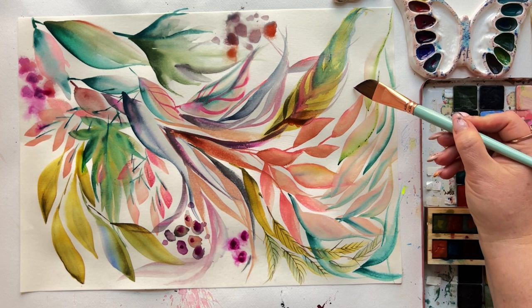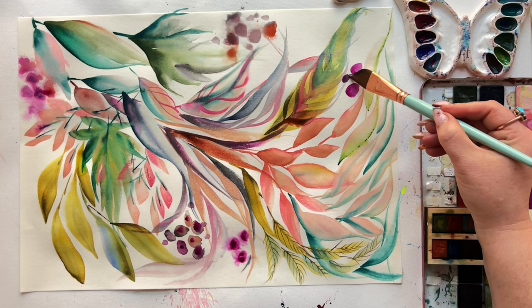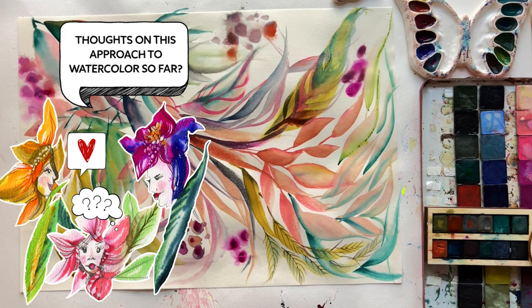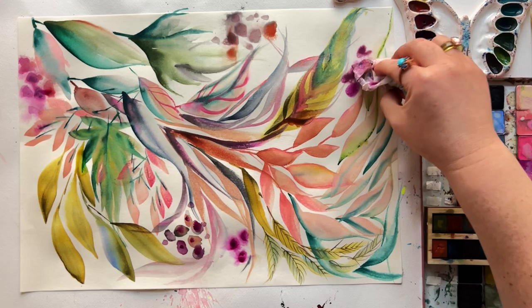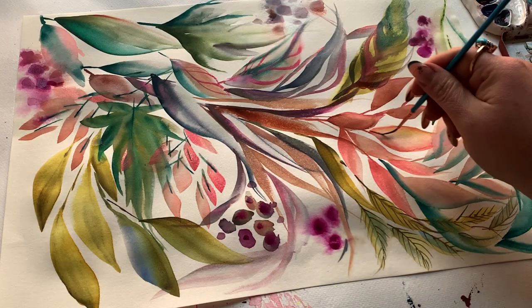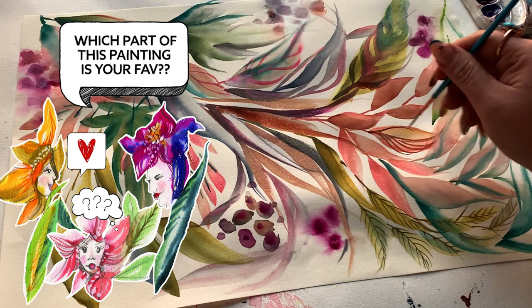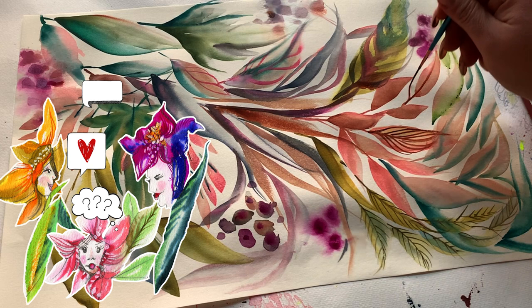Let me know — do you think this easy-breezy laid-back compositional approach would serve you well? Head into comments and let me know why, or if it seems confusing, I'd love to hear that too. And which part of this painting is your favorite? For me it's those peach leaves — I could develop an entire additional composition just based on those. And those peach-and-teal leaves also have my heart. I'd love to know which ones have yours.